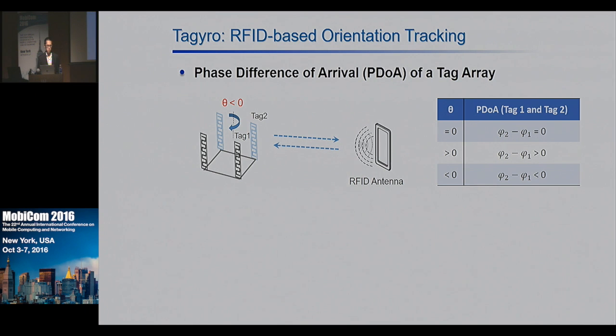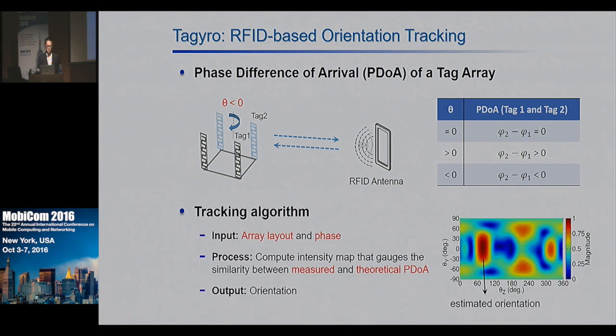Taguro is a tracking system that generalizes the above basic idea. The tracking algorithm takes the array layout and the phase output from the RFID readers as input. It discretizes all possible orientations into three-degree increments, computes the theoretical PDOA for each orientation, and generates an intensity map that measures the similarity between the measured and theoretical PDOA. The peak of the map indicates the estimated orientation.